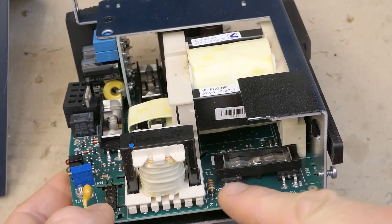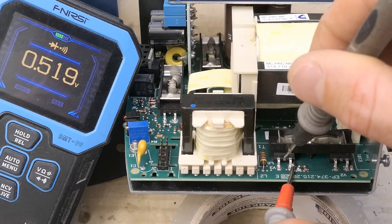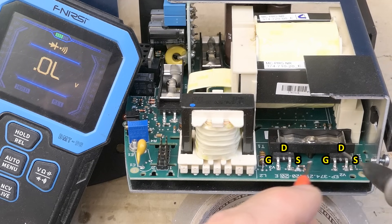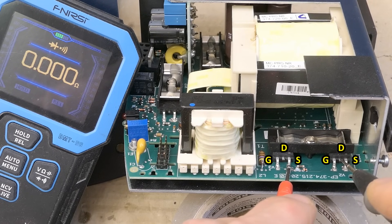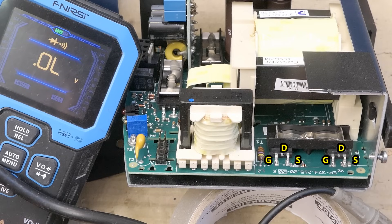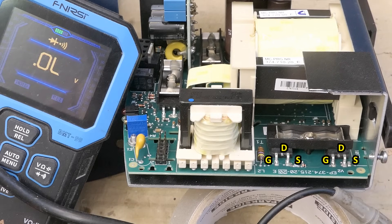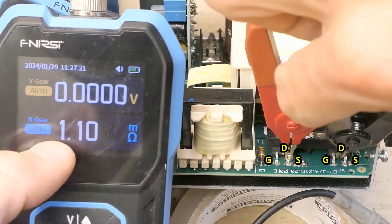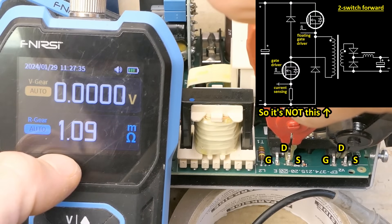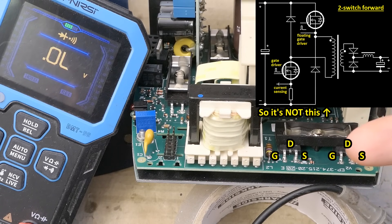Now the power supply section. There seems to be a half bridge of MOSFETs on the primary side. Testing source to drain and gates to source — no shorts — and some gate driving circuitry. The source of one MOSFET goes to the drain of the other, demonstrating it's a half bridge. If it were a two-switch forward, they'd be connected via the primary of the transformer, and the multimeter using DC current would indicate a connection because the primary has very low DC resistance. Using this internal resistance meter with AC current shows one milli-ohm — extremely low resistance — which proves it's a straight connection, not via a winding.